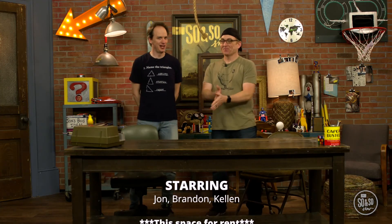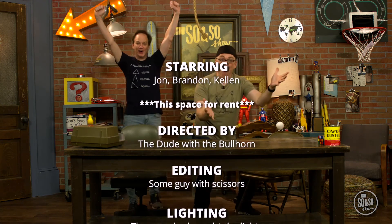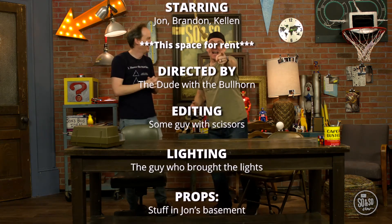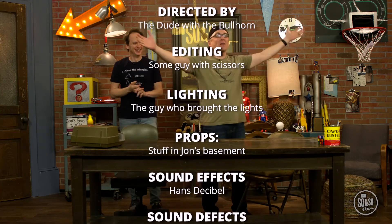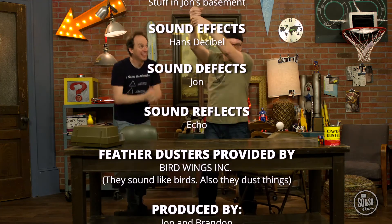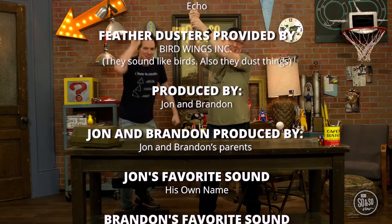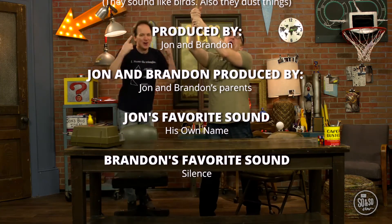We'll see you next time on the so-and-so show! Brandon, do you know what today is? I do, John. What is it? It's our 150th episode! It's true! 150 episodes! That's right! So let's celebrate! Count down with me, everybody. Ready? Ten! Nine! Eight! Seven! Six! Five! Four! Three! Two! One!